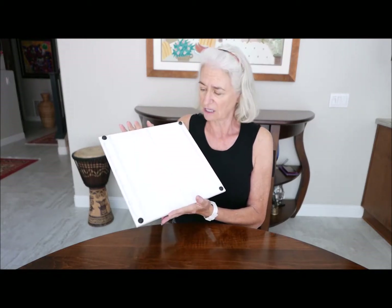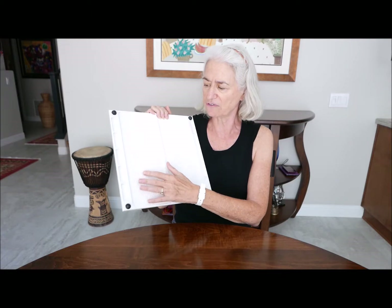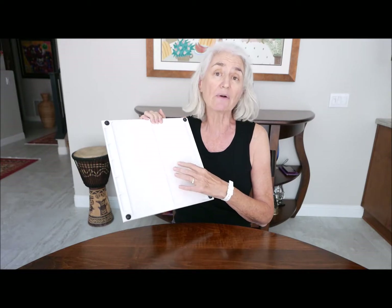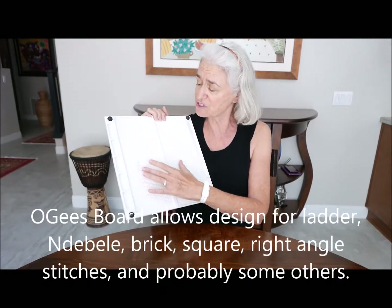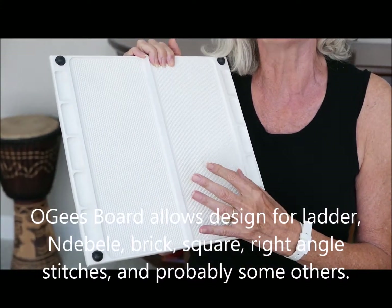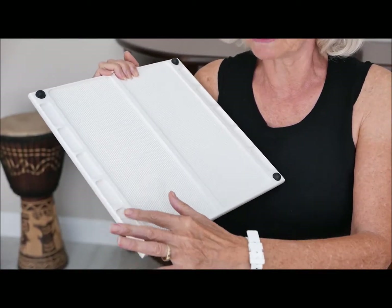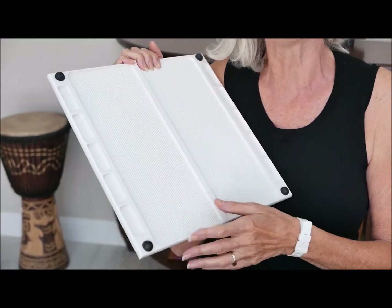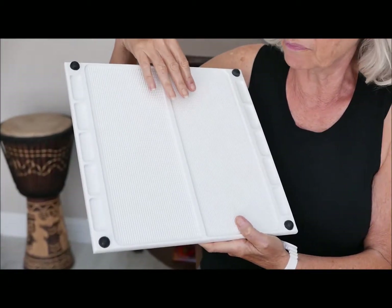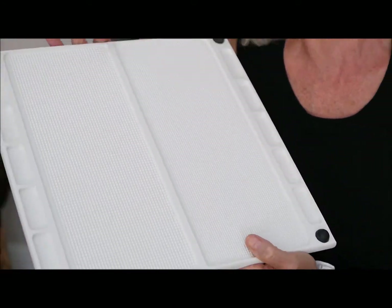Just to remind you, it's double-sided. On this side, you have offset dimples for beading or designing in peyote — offset, smaller, larger beads. This accommodates beads from size 16 to 8. When you're doing your design, you put your beads in the little reservoirs here and you just pick them out and design. The nice thing about the board is that for design work, you can put them on, take them off, move them around — no muss, no fuss.